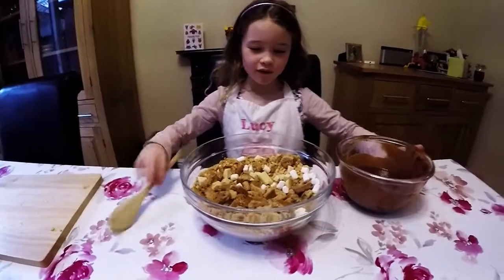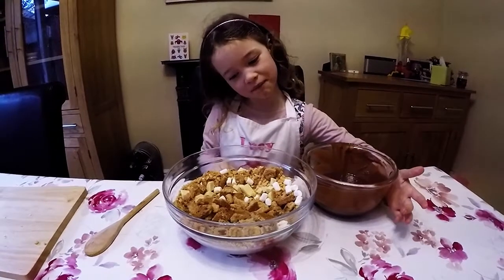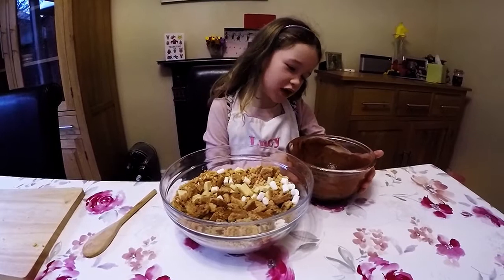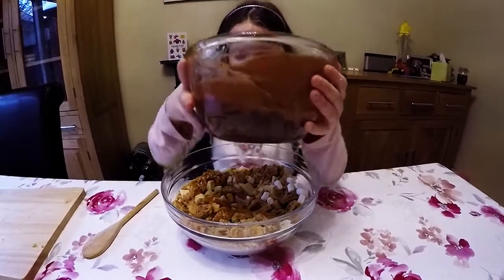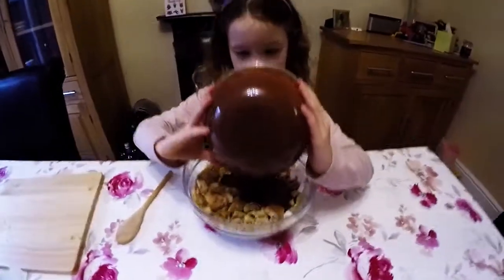Now we've mixed all of the biscuits, marshmallows and chocolate in. Let's pour in the melted chocolate syrup and butter. All in with the biscuits, chocolate and marshmallows. There it is. And then we can mix it.